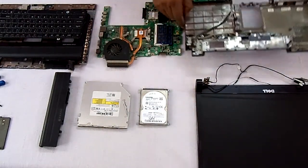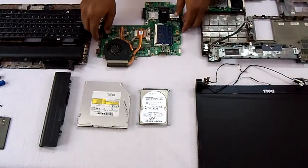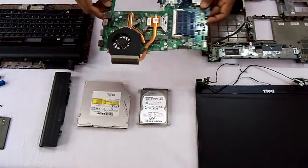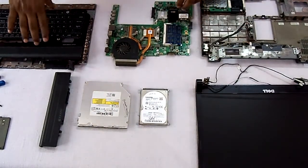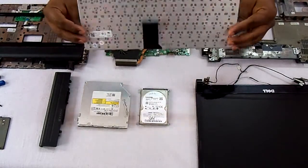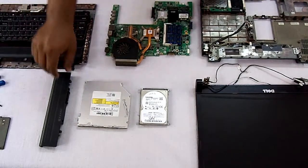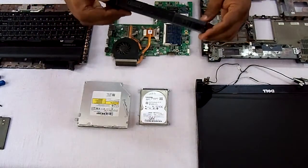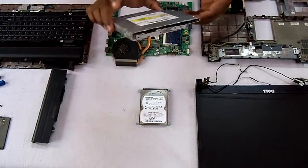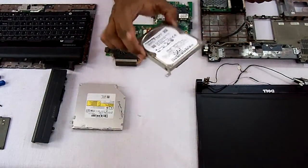This is the bottom casing. This is the motherboard. The RAM is inserted in here. This is the keyboard, keyboard casing and all. This is the battery. This is the DVD writer of that laptop. And this is the hard disk.